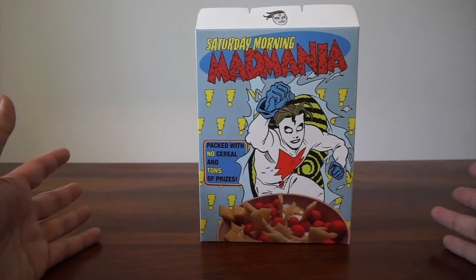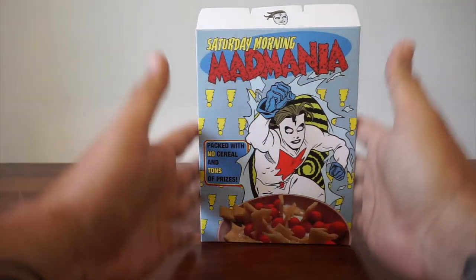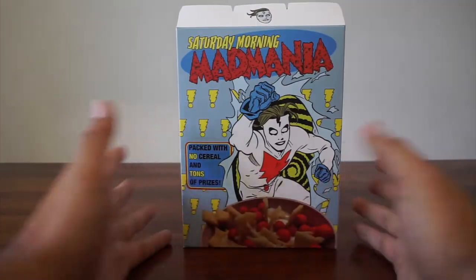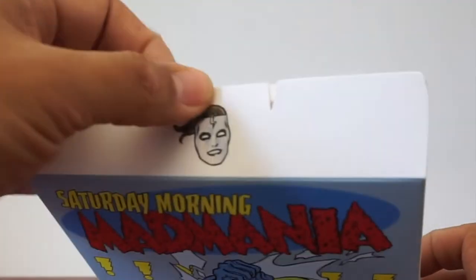Looking at this box, it's supposed to be like a Saturday morning cereal. You can see the size — it's not a full size, but cereal comes in various sizes. I think this is a nice size. It looks great on display. I haven't figured out where I'm going to put it, but you can see it does close.